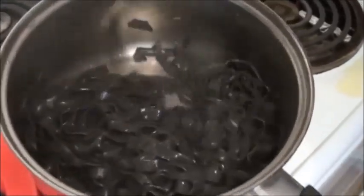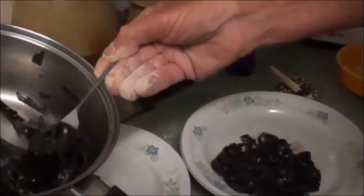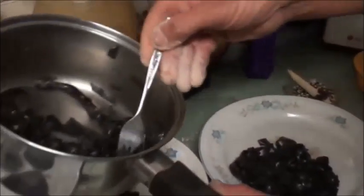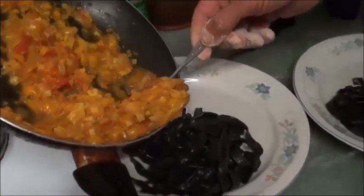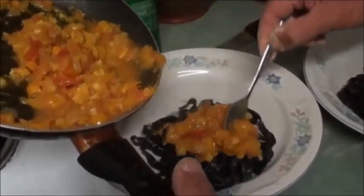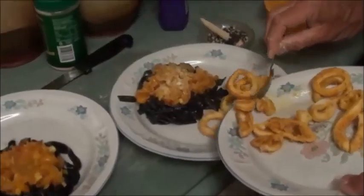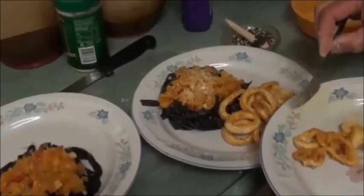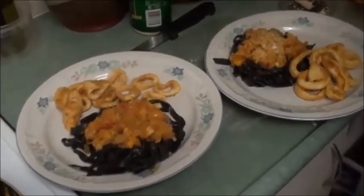This is our squid ink pasta. For a topping: cherry tomato, onion, garlic, and ginger — putting that on top, and some parmesan cheese on mine. Looks lovely. We're going to have our dinner shortly. Anyway, thanks for watching and we'll catch you later. Bye.